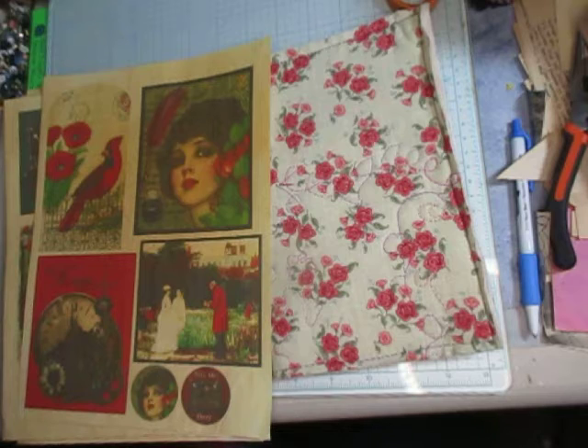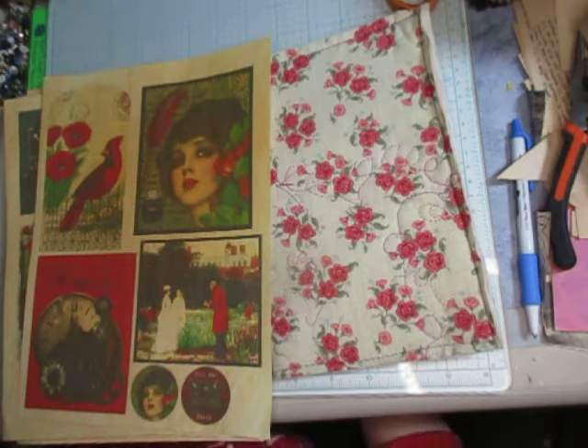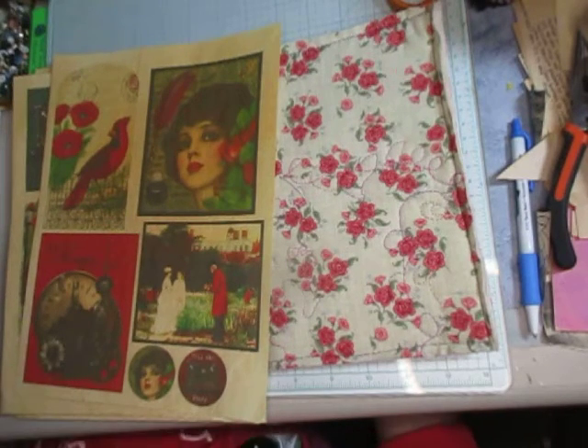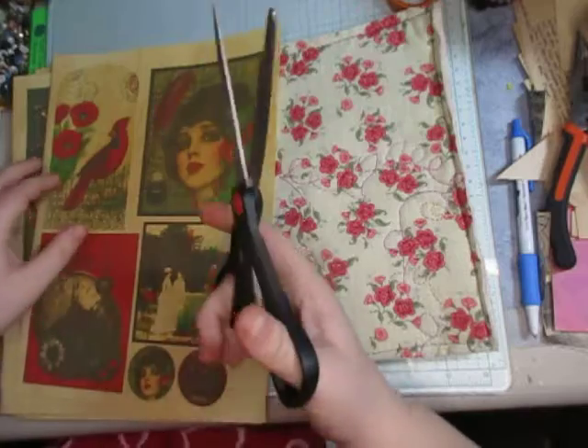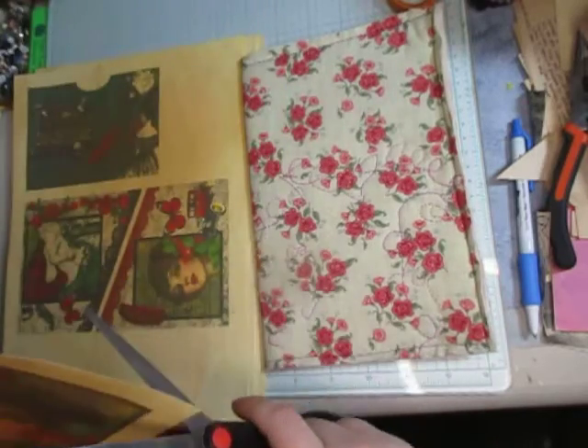So I'm going to cut her out first. Now where are my scissors? I lost my big scissors somewhere. Well, I have these cruddy scissors — they'll have to work.